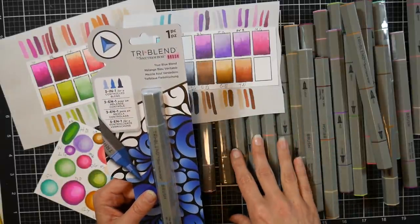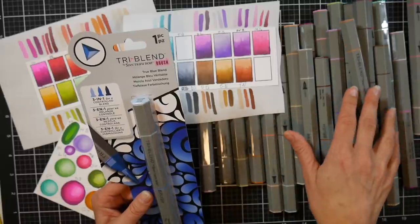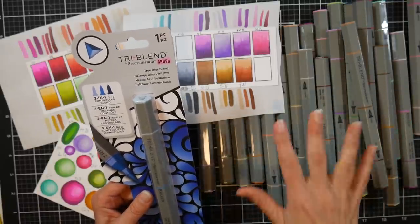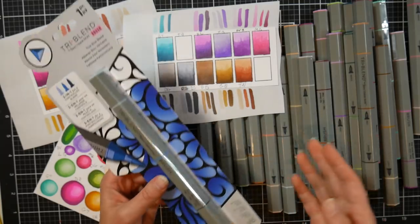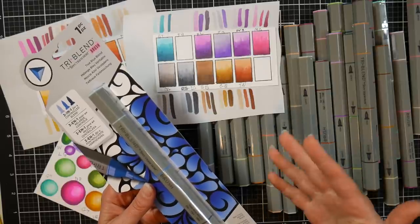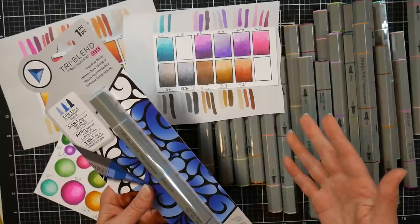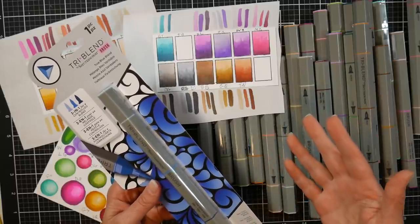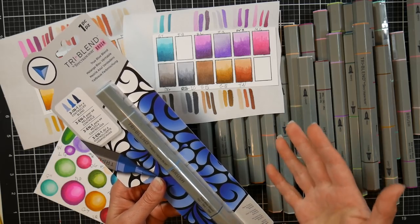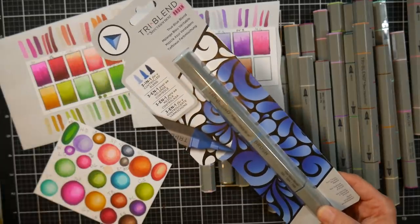I also want to be completely transparent: Spectrum Noir sent me these for free to review. I did not buy these — I did not buy the other Tri-Blend markers either. I want to put that out there in case that makes you weigh my review differently. I always give my honest opinion and my true thoughts. I think it's important for you to know that, because sometimes if you spend a lot of money on something you're going to be a little bit harder on a product subconsciously. I try not to, but I'm human.